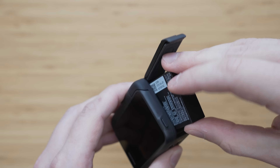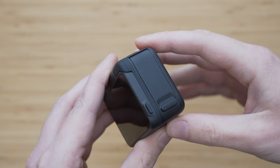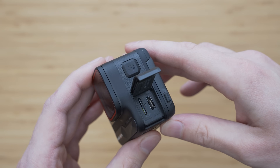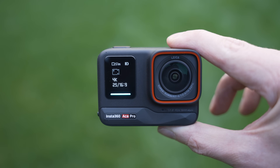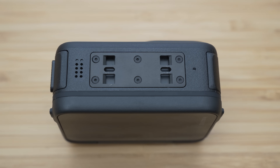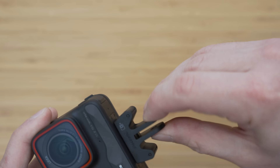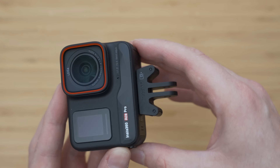Unlike the One RS, the battery is stored inside the camera and it has a separate SD card compartment. Despite having a rotating screen, it is still water resistant up to 10 meters without a housing. It also uses a magnetic mounting system — not the first action camera to do so, but a great solution. The adapter is secured by two latches so there is no chance it will separate unintentionally.